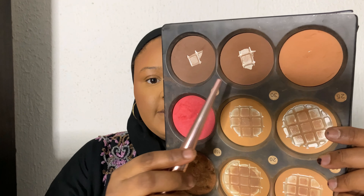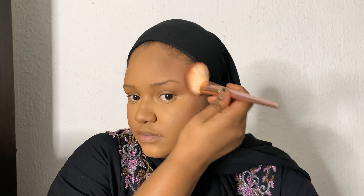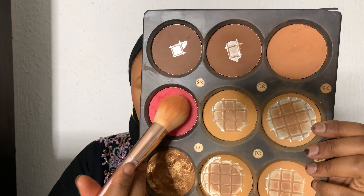I also have this powder palette from Avo Cosmetics that you can use instead of single pressed powders. I'm taking one of the dark shades to contour my face. I'm just pressing the brush lightly on my face to contour — I'm not dragging the brush across. I'm also using the blush that comes in the Avo Cosmetics palette.